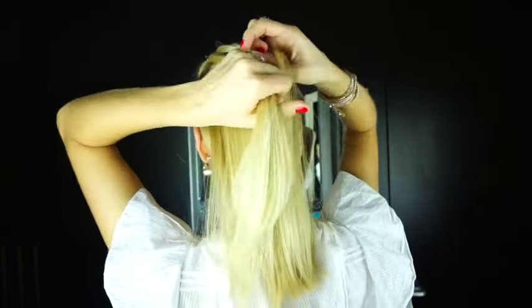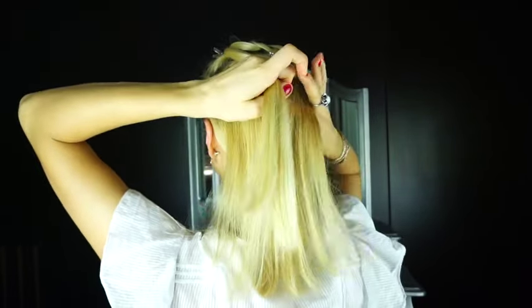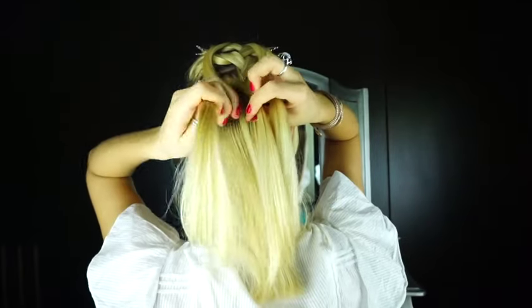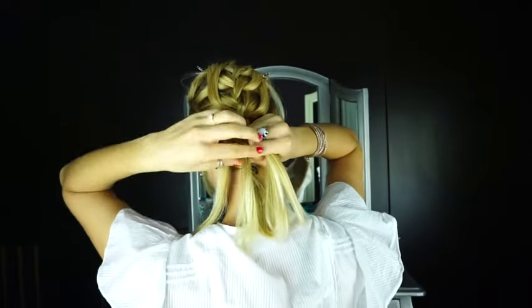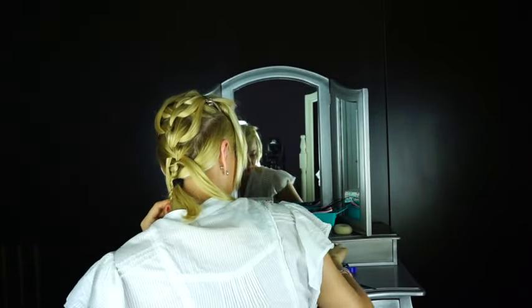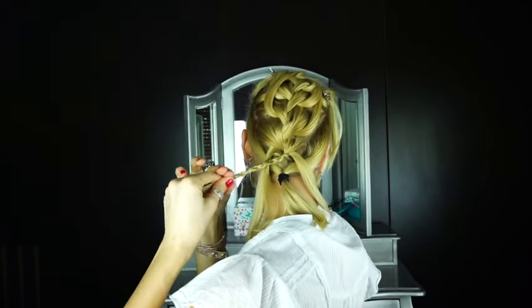You're going to repeat these steps until you get down to the nape of your neck. As you get down and your hair is shorter like mine, it might be trickier to pin the strands to the top of your head, so use more clips if you need to or pin them to the side. Just make sure you leave all the strands out that need to be left out. When you get down to the bottom, finish the braid off like a normal three-strand braid and tie it off with an elastic.